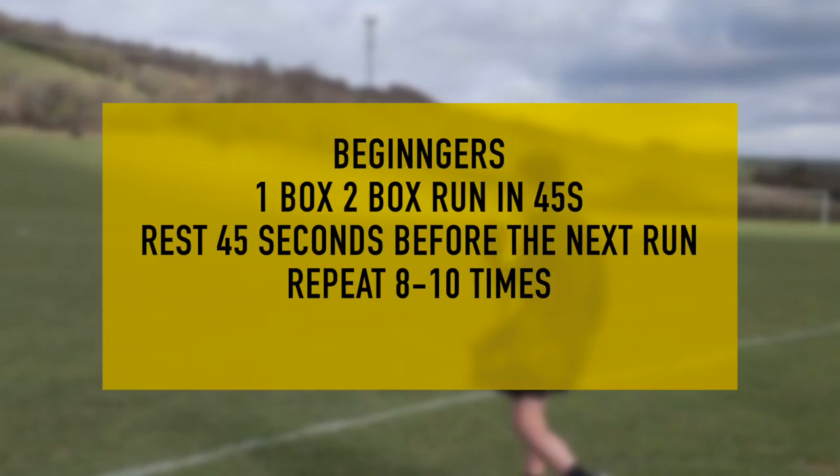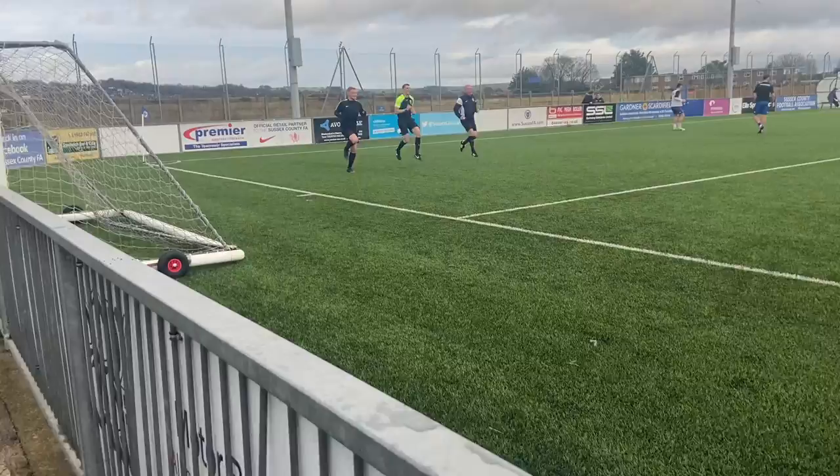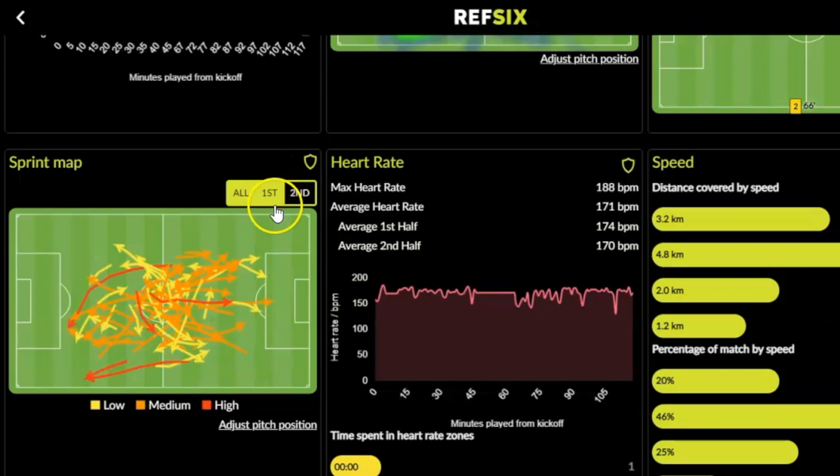If you're more advanced and feel like you're fit, then we want you to do that in 30 seconds — there and back in 30 seconds with a 30-second rest. And that is the session done. Make sure you warm up and cool down properly by checking out our other videos. Once you've been training like this over a few weeks, you should start seeing an increase in the distance that you cover and the total number of sprints you complete on a match day. You can check this out on your Ref6 stats and see the difference that your hard work has made.